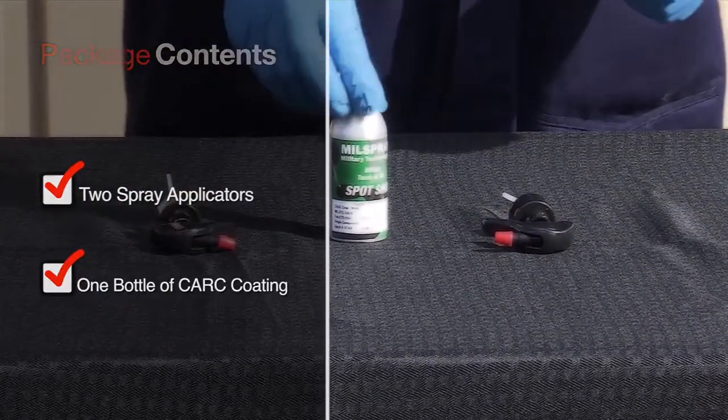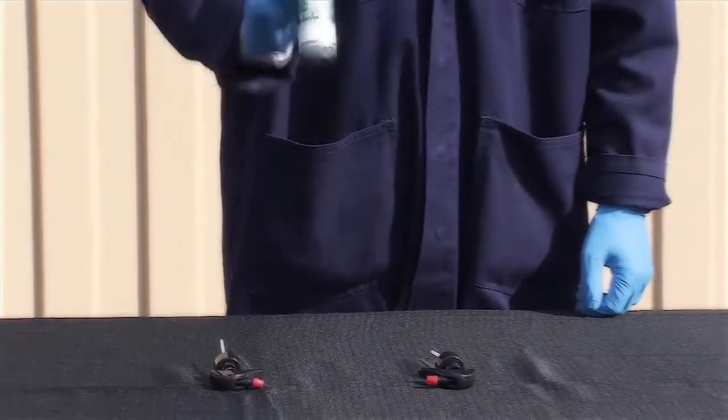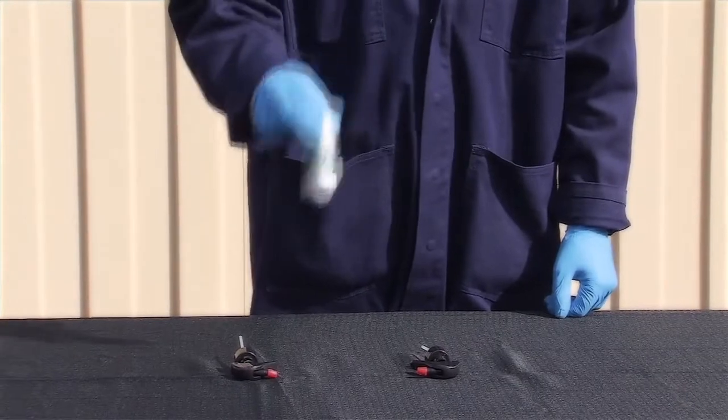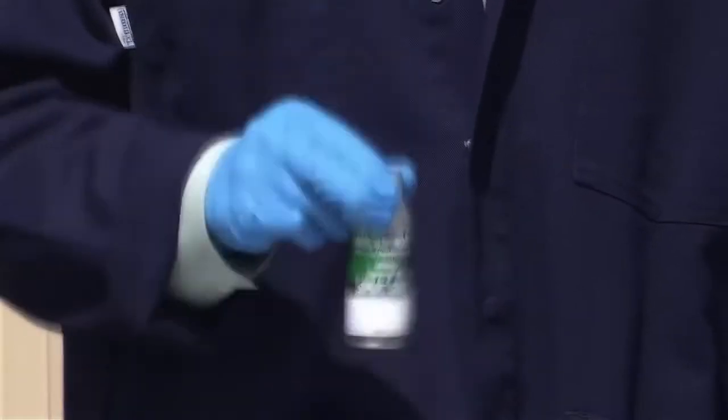To prepare the Kark coating for use, simply shake the container for 20 seconds vigorously, swirl for 10 seconds, shake for an additional 20 seconds, and swirl for an additional 10 seconds.